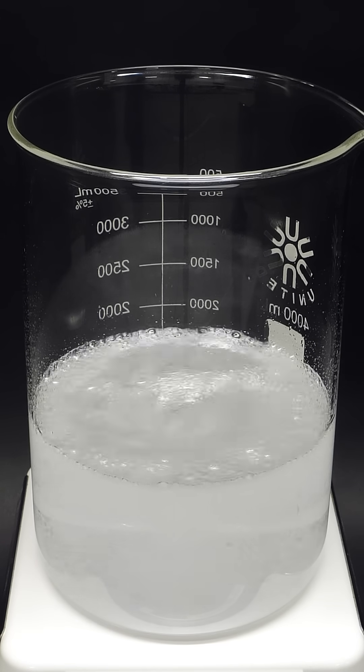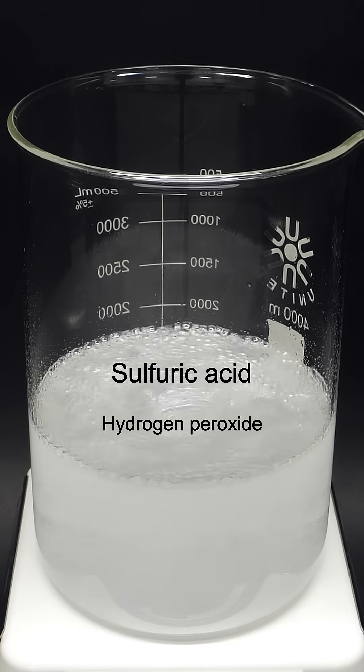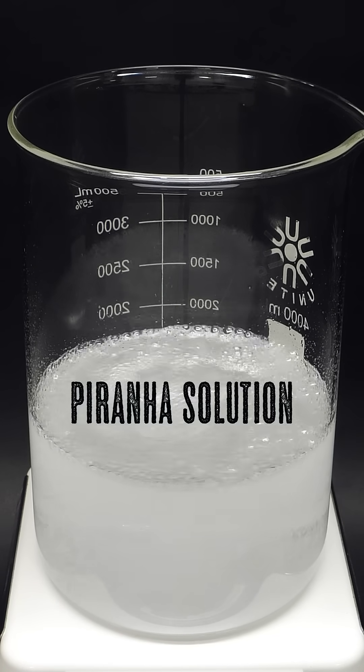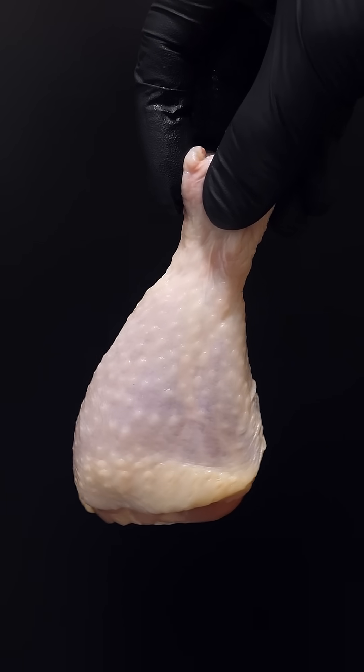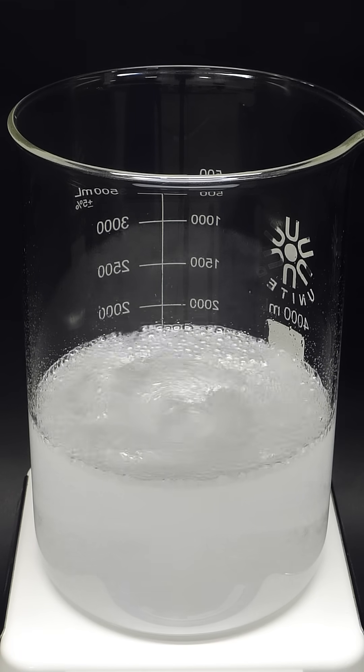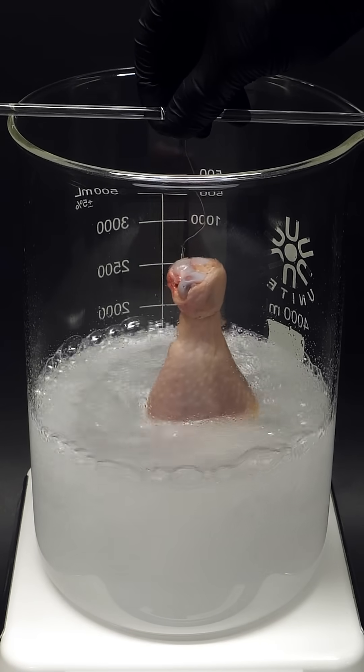What I have here is a really hot and scary mixture of sulfuric acid and hydrogen peroxide, also known as piranha solution, and this is just a regular chicken drumstick. I've been really curious to know what it would do to a piece of chicken, and I'll just carefully lower it in.